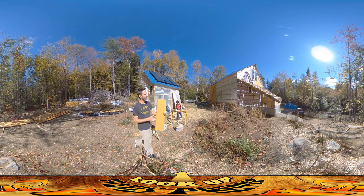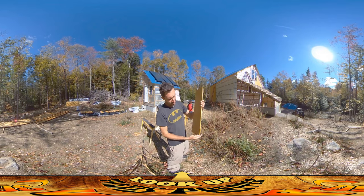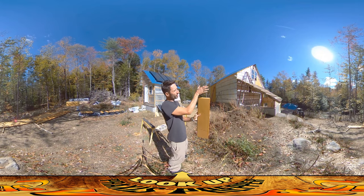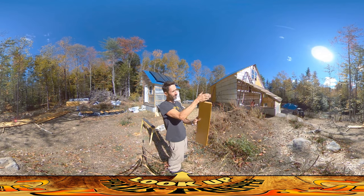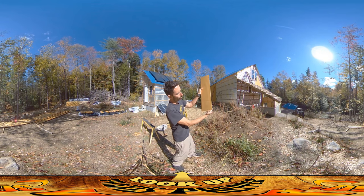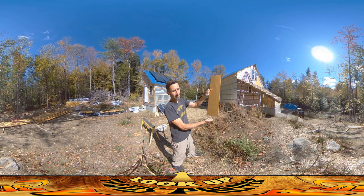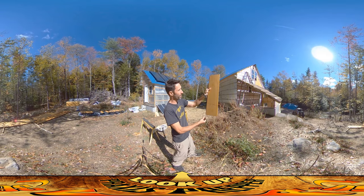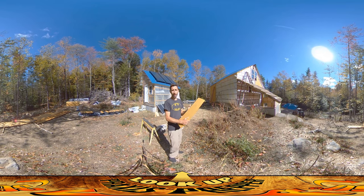I'm just about to put up another eight — these guys here. These all fit under the window. You'll notice the top and the bottom each have an angle cut. This way, if any water is coming down instead of just sitting on top of the board under the window, it'll tend to shed out. And at the bottom, where the flashing comes out from underneath, it allows the flashing to float out gracefully from under them.